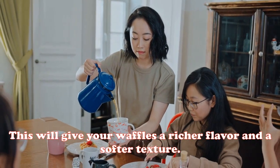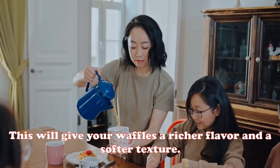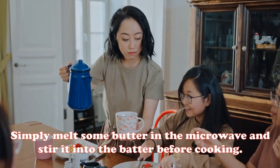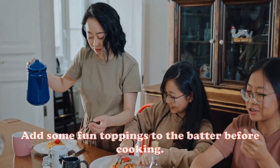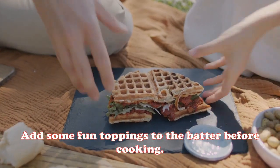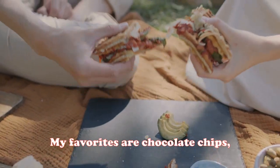First, use melted butter instead of oil. This will give your waffles a richer flavor and a softer texture. Simply melt some butter in the microwave and stir it into the batter before cooking.